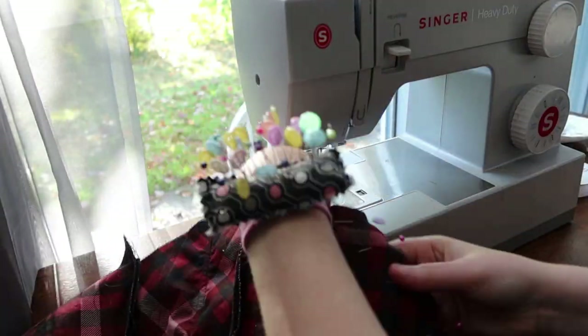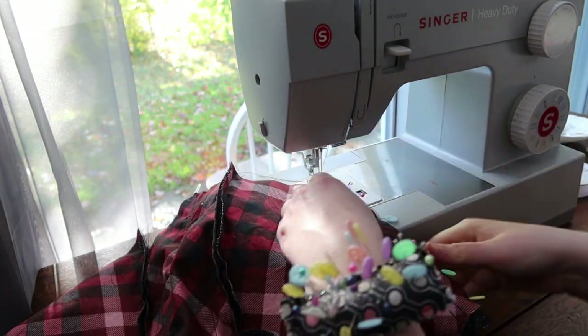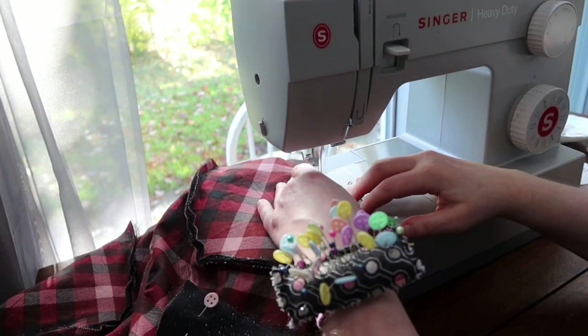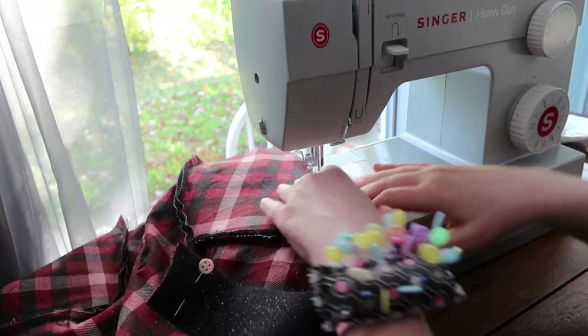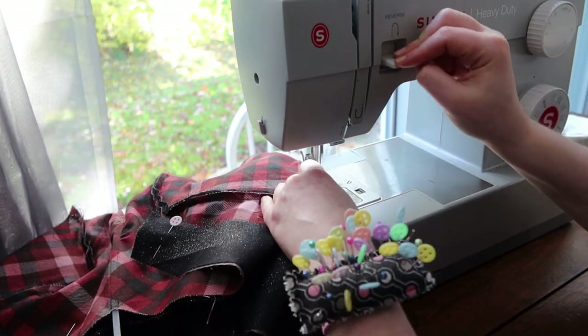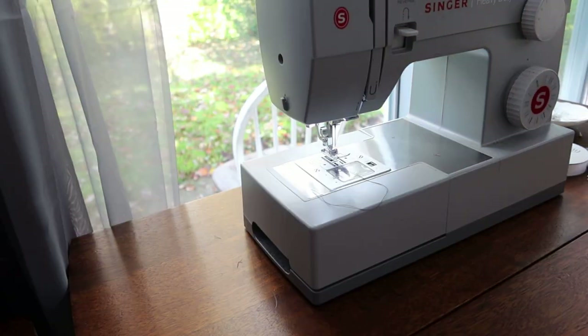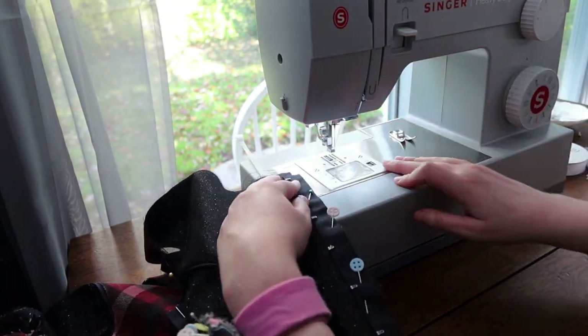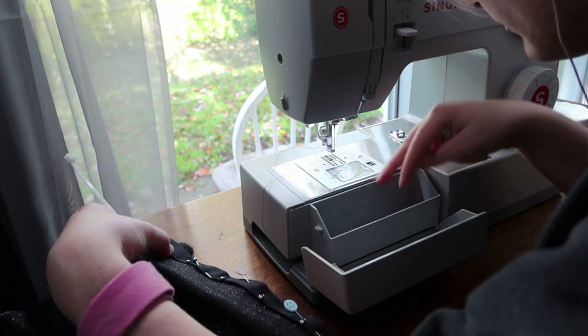After this, I installed my back closure, which was some hook and eye tape that I happened to have in my stash for just such an occasion, because I hate sewing in hooks and eyes. I'll do it for a skirt, but for something like the back of a bodice I am not willing to put in that many hooks and eyes — the bodice would never get done.